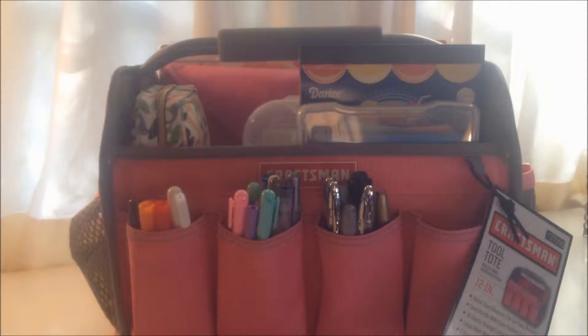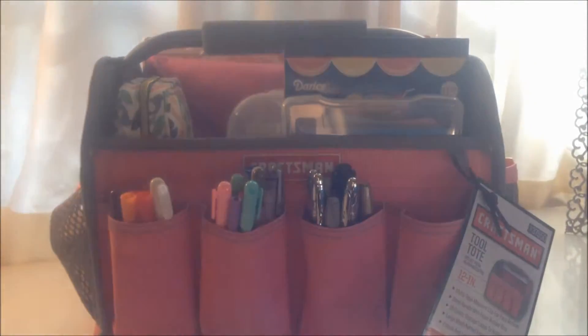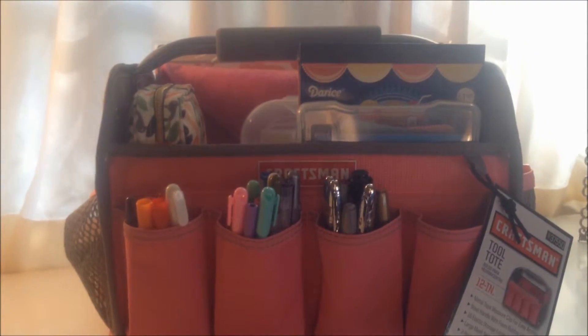Hi guys, Nayoji here and today I'm going to share with you what I carry in my Craftsman tote.